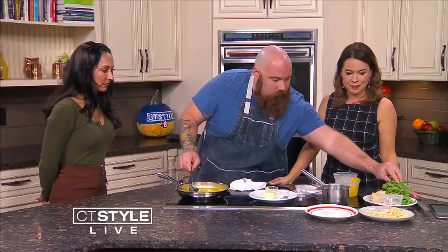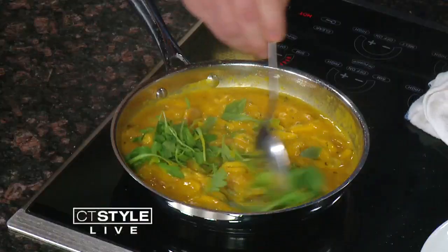I almost forgot the arugula — you can't forget the arugula. It has that little spice to it, right? Oh yeah.